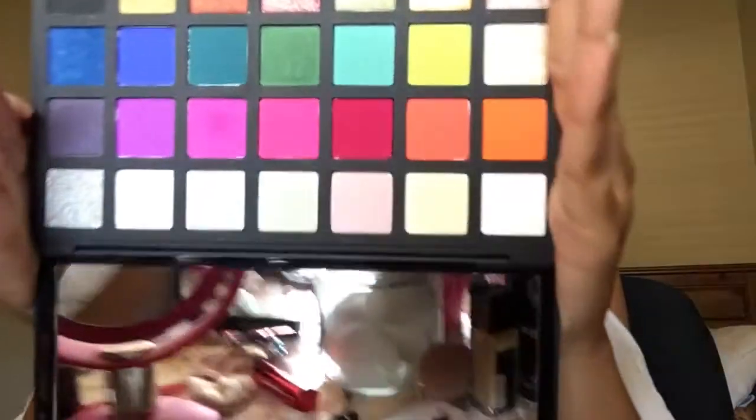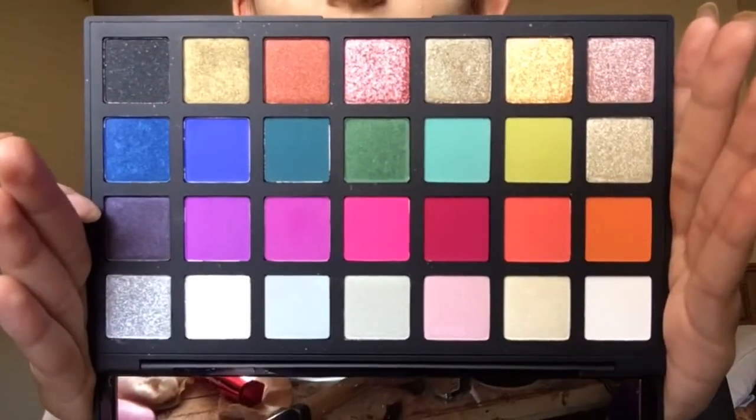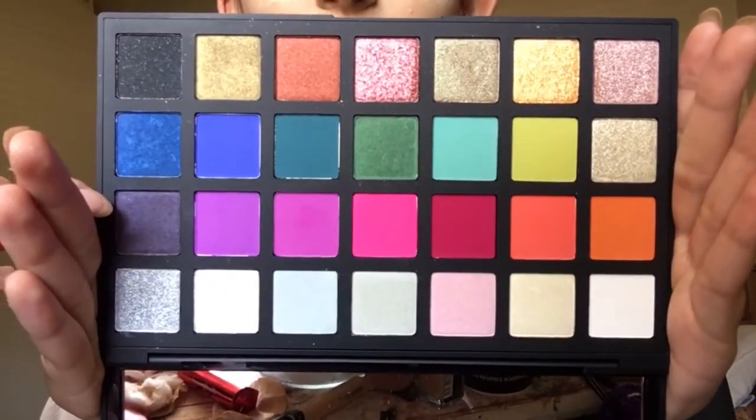So this is what the palette looks like — it is so beautiful. I'm going for more of a purple look, I think. Like purples and pinks. I know I just showed that, but I need to figure out a look.